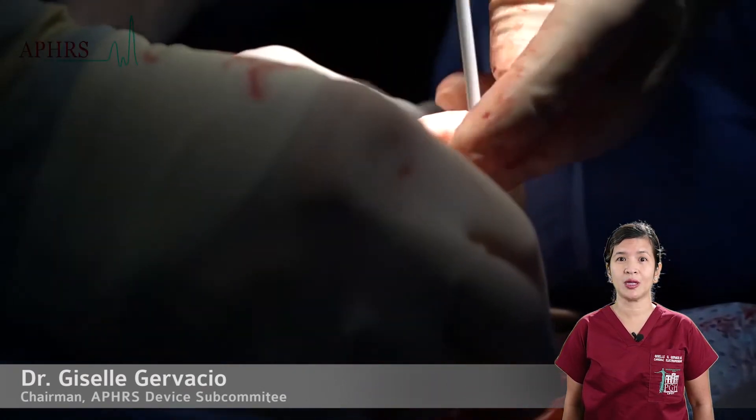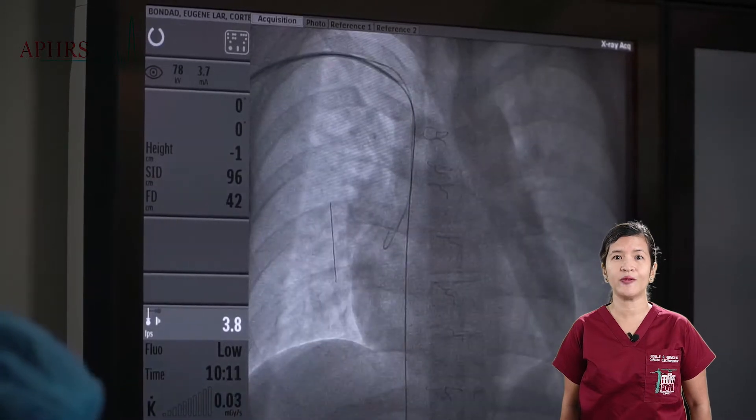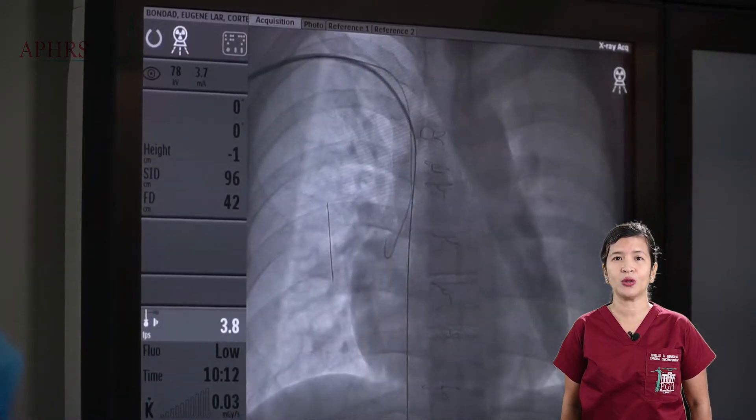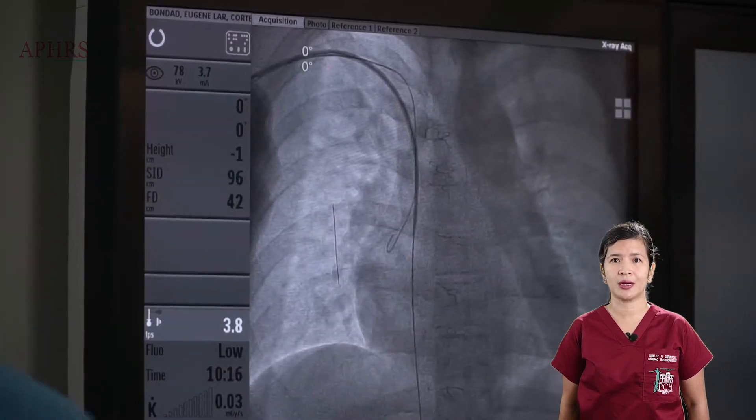The peel-away sheath is inserted over the guide wire, with the guide wire positioned in the inferior vena cava. This is done under fluoroscopy to ensure that no part of the vein or heart wall is snagged.